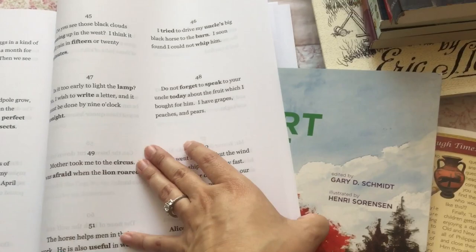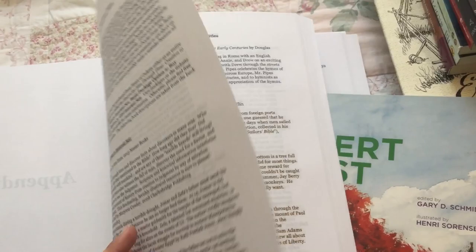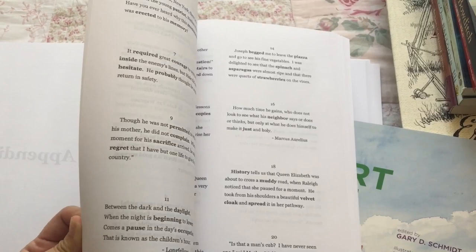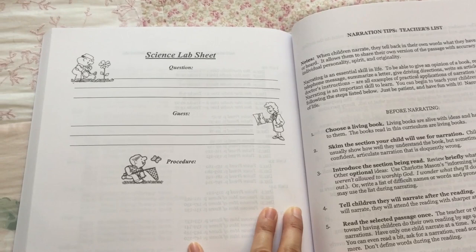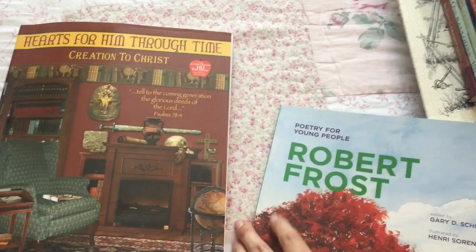There is a page in the back for science that you photocopy and the kids will be using. Last year it was about once a week to do with their science. It's called the science lab sheet, and you have permission to photocopy it and use it every week with your students. So that is the guide.